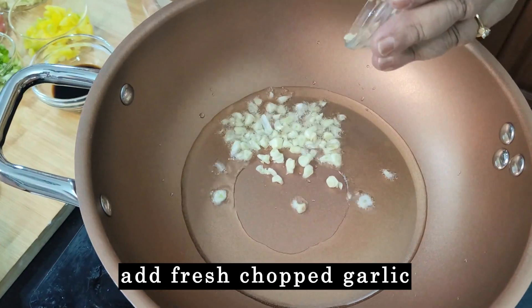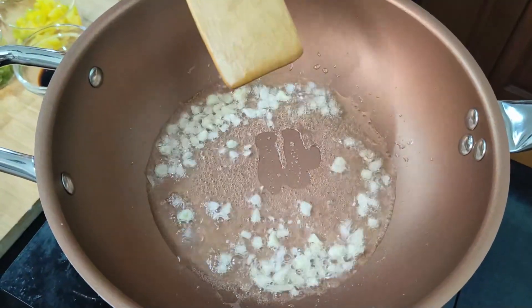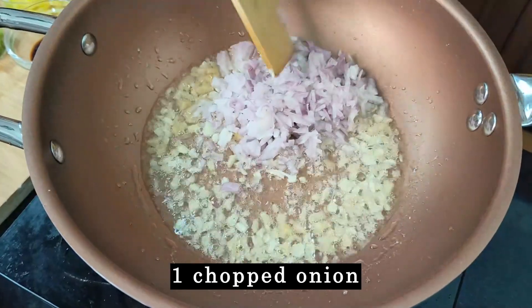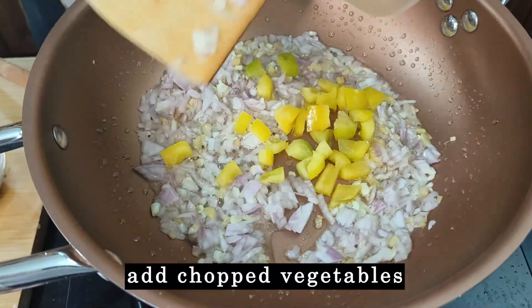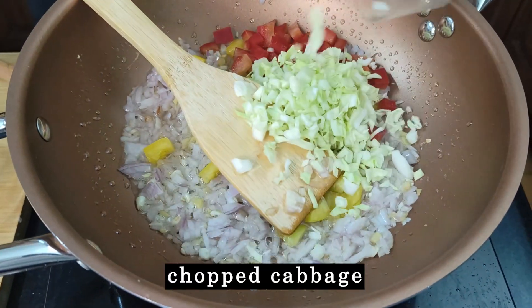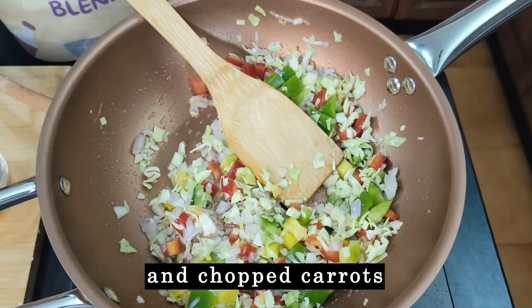Add the chopped garlic. Besides the burnt garlic, we need some fresh chopped garlic as well. Add chopped ginger, chopped onion, some yellow pepper, red pepper — you can also just use green, it's fine. Some cabbage, the green pepper, and some carrots.